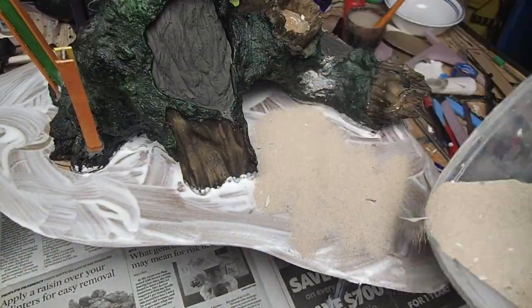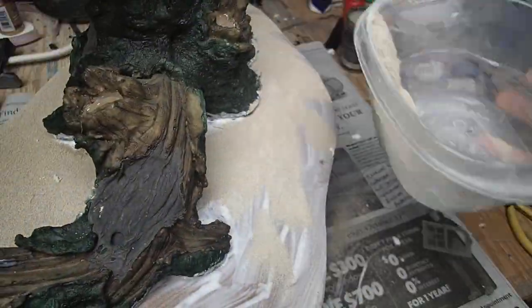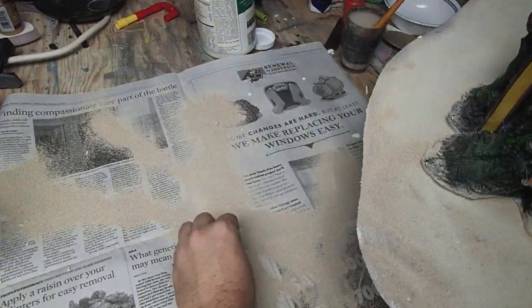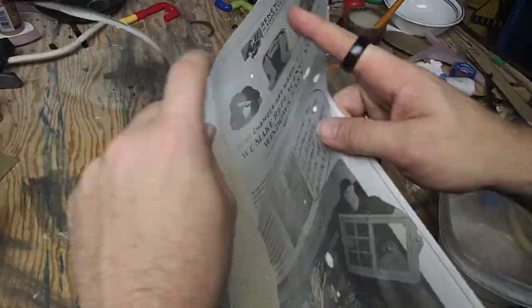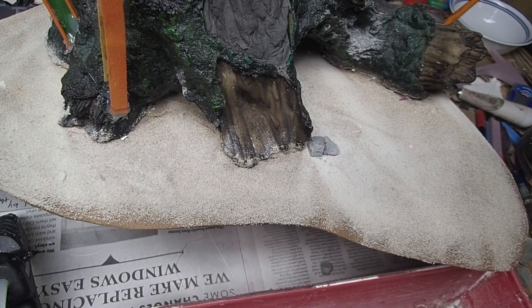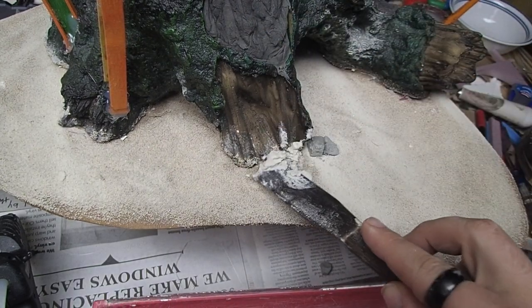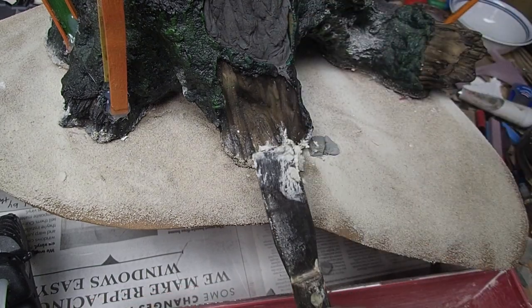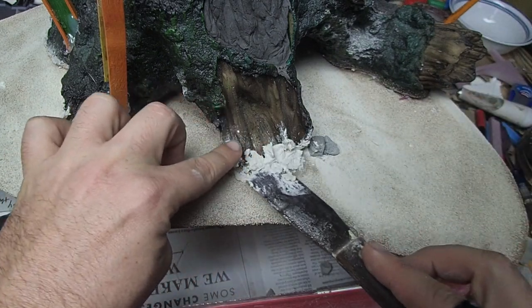Once the Mod Podge is in place, come in with some sand to add texture to the base. Be nice and liberal with this — as long as you put some newspaper down underneath you'll be able to recover all the sand at the end. Pour it off, check it, and add a little back with your hands if you missed any edges. When I woke up the next morning and it had all dried, I noticed a gap between the base of the tree and the base that I didn't quite like, so I grabbed some spackle and blended it in around all the edges, so it looks like the tree is actually in the ground rather than glued on top.